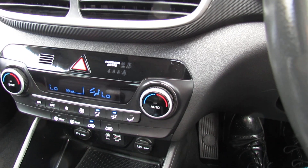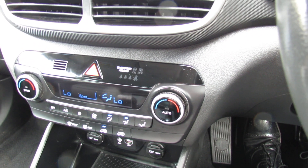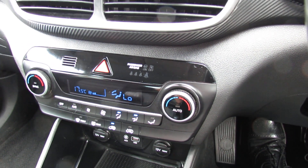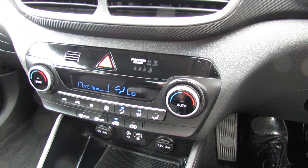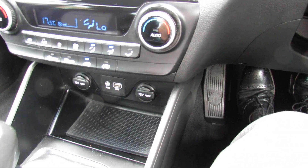Underneath that we've got our climate control air conditioning, so you can dial in the temperature you want and the car will keep it at that. As you can see you've got it on different settings on each side of the vehicle, whatever you want. Underneath that we've then got a couple of power points and your auxiliary and USB.